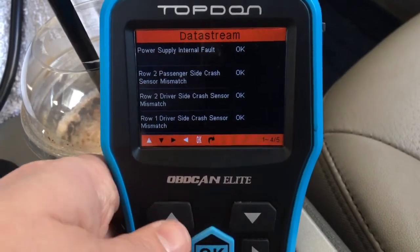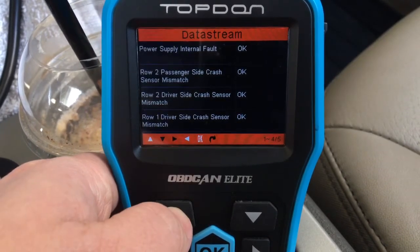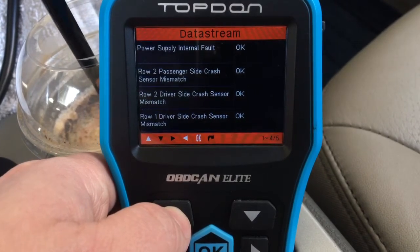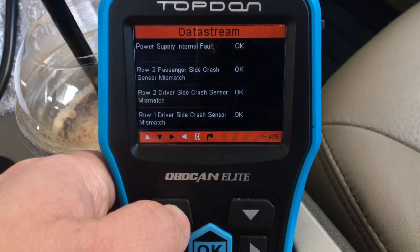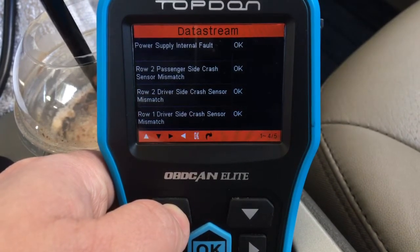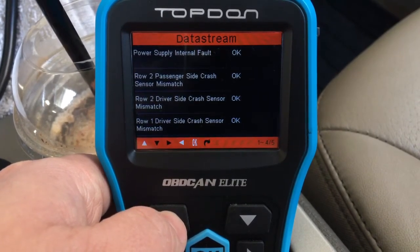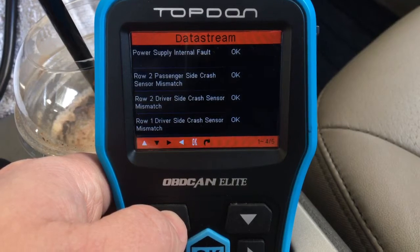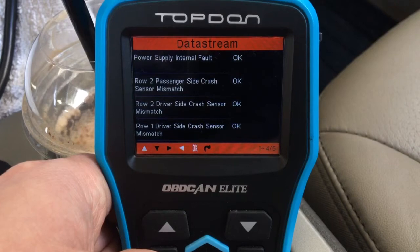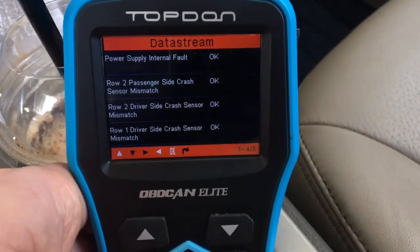So pretty cool little computer. For about 130 bucks, this can check your data, erase your codes, and read your codes. Pretty much the hourly rate at the dealer is about 100, 120, 150 dollars, depending on what make you're trying to diagnose. This thing is pretty much one hour at the dealer — 130 bucks — and you've got a computer that can read codes, clear codes, and has data also.